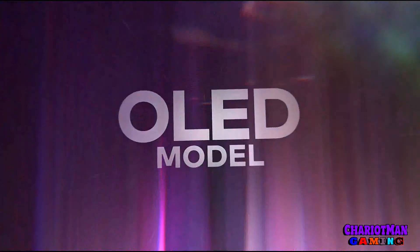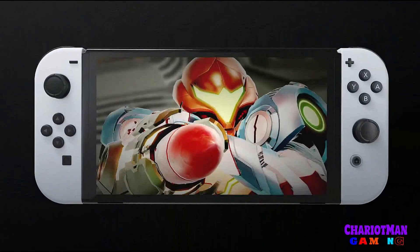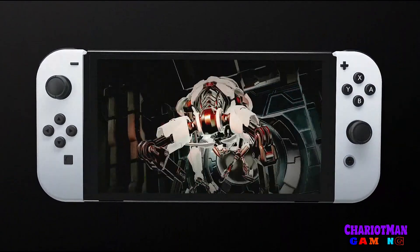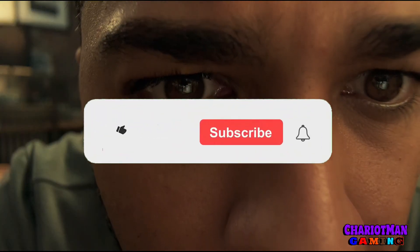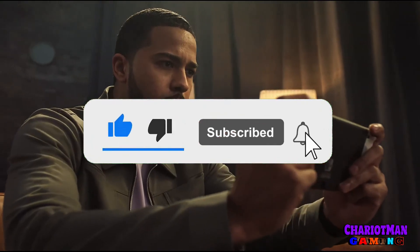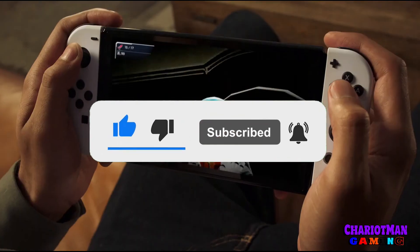What is going on everybody, this is Chariot Man Gaming and I'm coming at you with another exciting video and news update. Before I get started, don't forget to hit that like button, share, subscribe to Chariot Man Gaming, smash the like button, smash the subscribe button, and hit the notifications if you want more videos just like this.